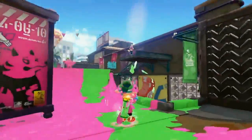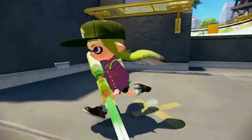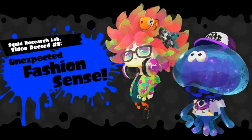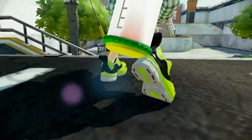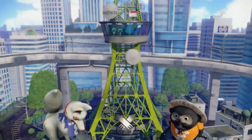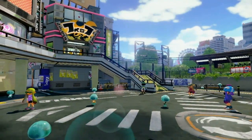Arowana Mall jams both teams into a narrow area for intense matches. Looks like Turf Wars can break out just about anywhere. Although Inklings are mere squid, they are extremely fashionable. They'll wear hats, glasses, outfits, and shoes — collectively known as gear. I'm utterly enamored by squid culture. These fashionable squid trends must stem from an urban habitat. Here it is — Inkopolis, fashion central for a young squid kid.